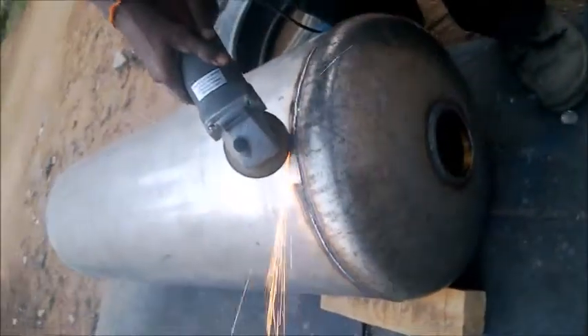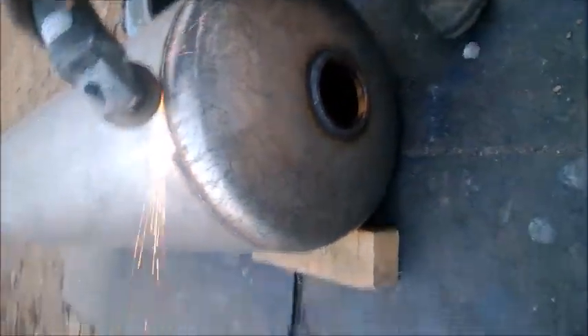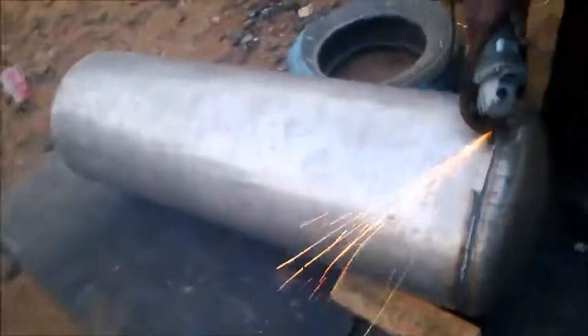These are used for pre-treatment of reverse osmosis plants, for sand filters, carbon filters, water softeners, and iron removal filters.